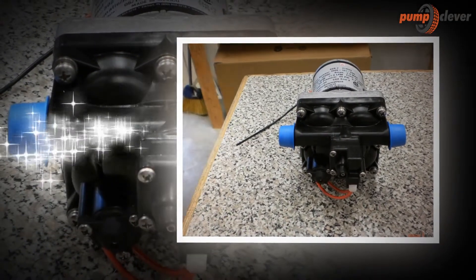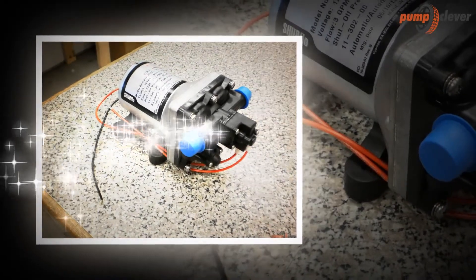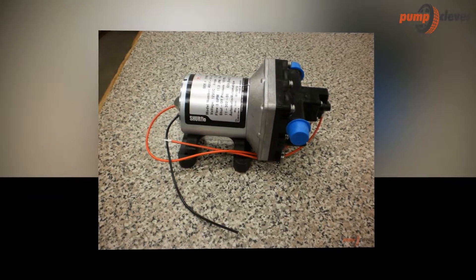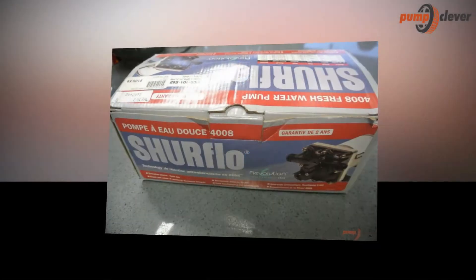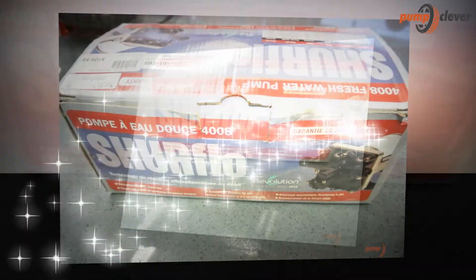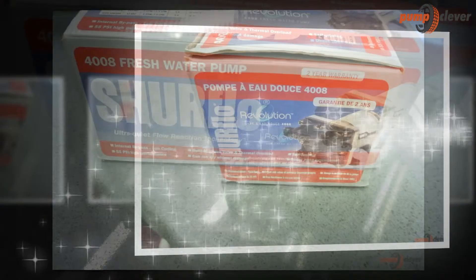This model was made with a quality reputation built on the reliability and dependability of previous pumps the company produced. The 4008 revolution freshwater automatic demand pump is super quiet, thermally protected, and can run dry without damage. This pump can be mounted in any position and can transport 3 gallons per minute, self-priming, 55 PSI internal bypass, low cycling, quiet operation, runs dry safe, thermally protected, and has a built-in check valve.